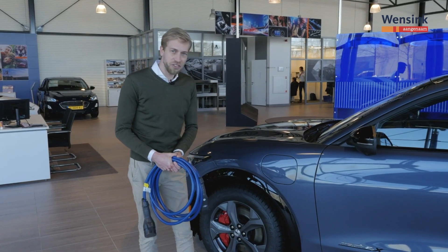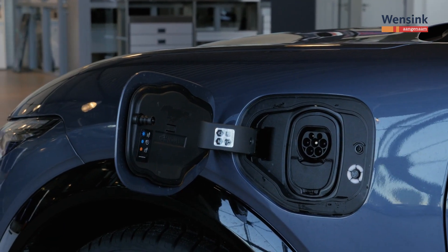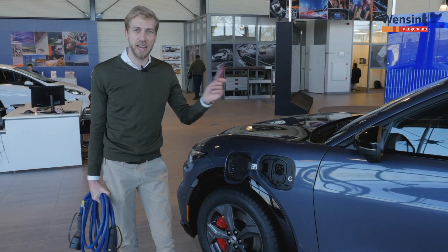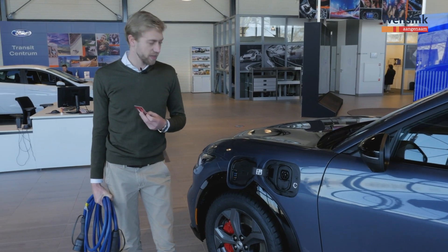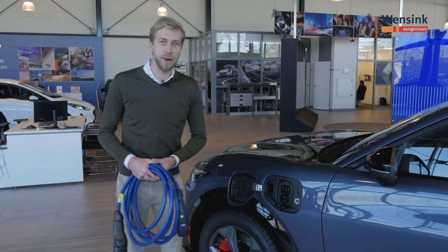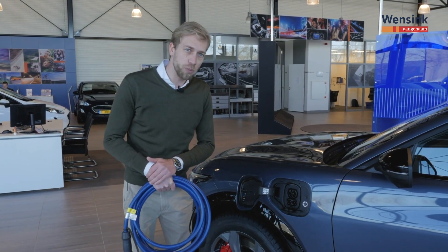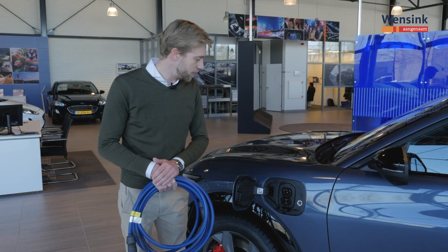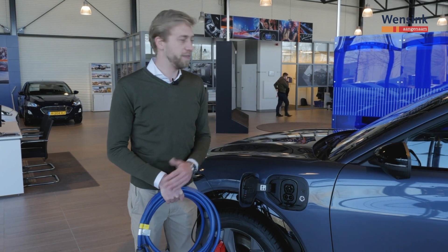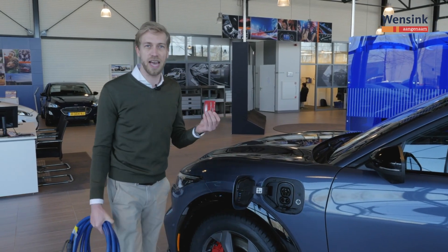Hoe laad je de auto op? Voor AC laden gebruik je het bijgeleverde laadsnoer. Je plugt het laadsnoer in de laadpaal, plugt hem in de auto, scant vervolgens je laadpasje of laadtag over de laadpaal en dan start het laden. Voor het snelladen moet je het kleine klepje eronder openen. Je gebruikt dan niet meer het eigen laadsnoer, maar het laadsnoer bij het snellader dat vast zit aan het laadpunt — ook wel de CCS-poort of Combined Charging System genoemd. Sluit de kabel aan op de auto, scan het laadpasje en het laden is gestart.